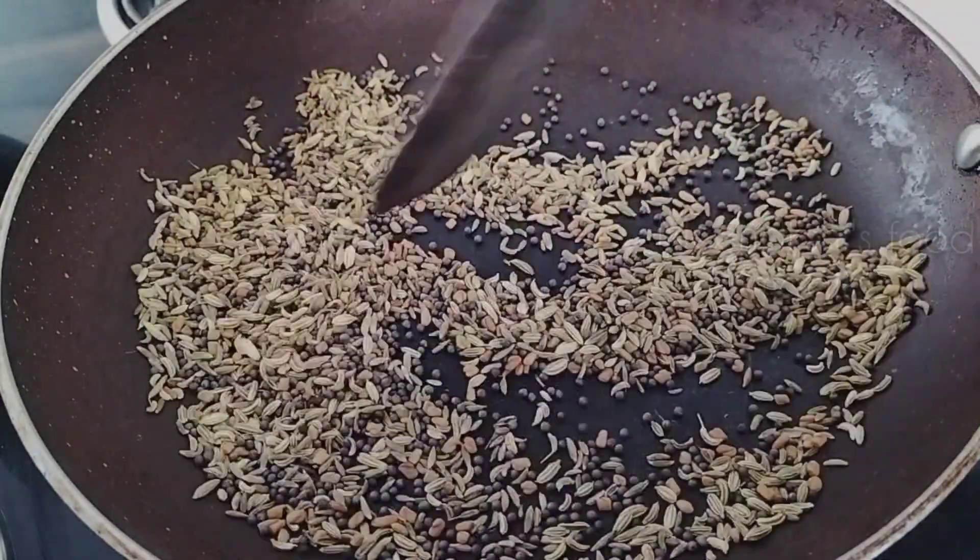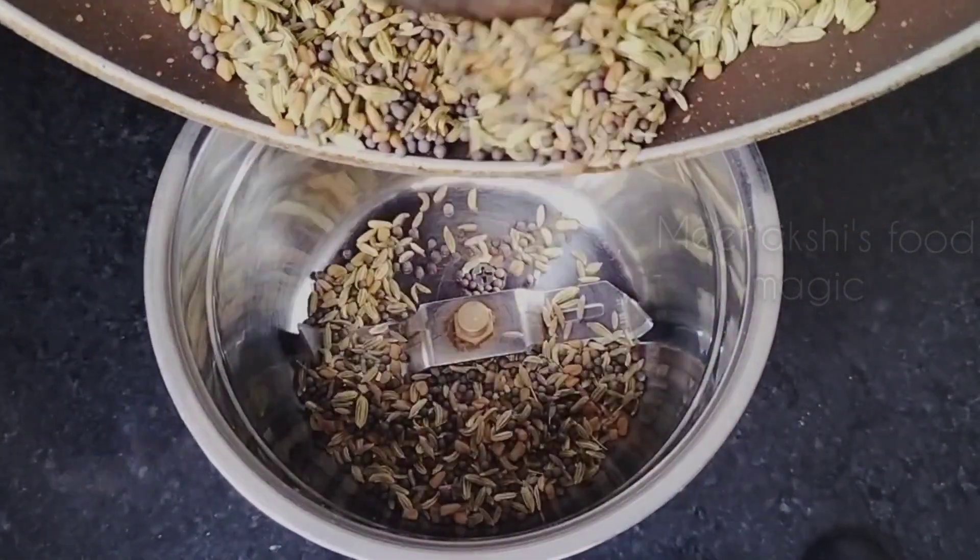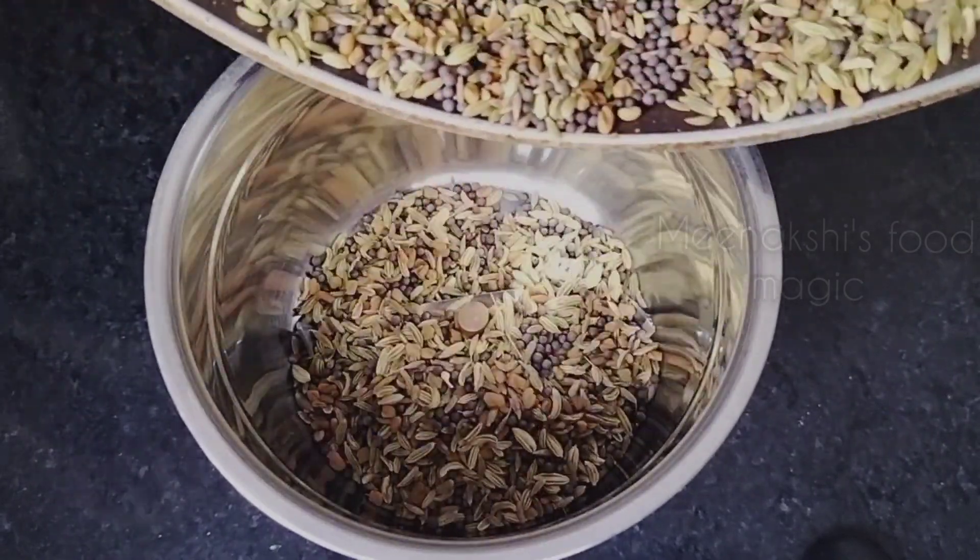If your masala is ready, you can put them in immediately. They have been roasted — now I will transfer them to the mixer jar and grind them.